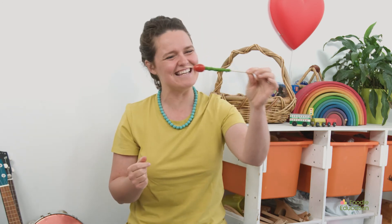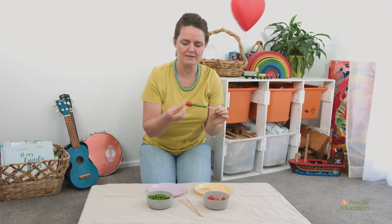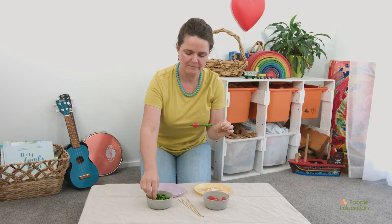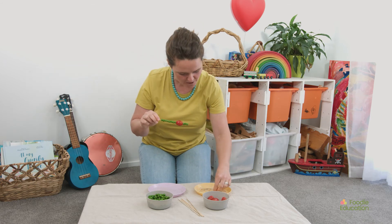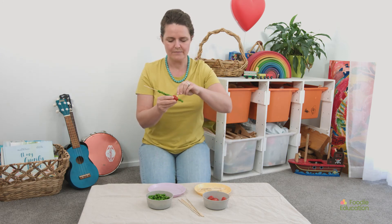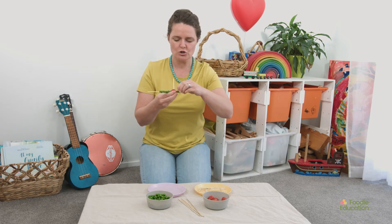Doesn't it look really cute? I might put a couple of little peas on the end for its nose, just so I don't poke myself with the point. That's a long nose, isn't it? And now it's time for its antennae on the top — one, two.